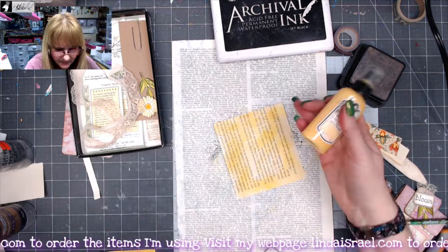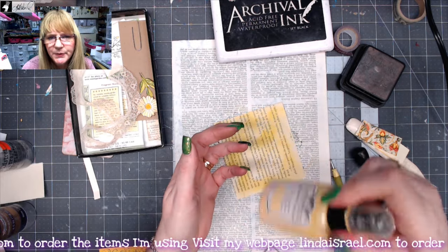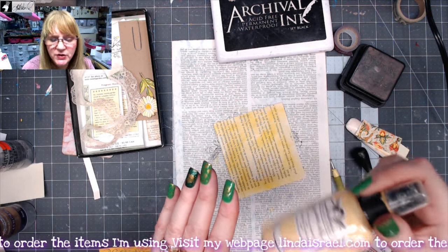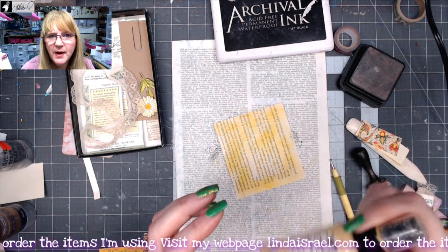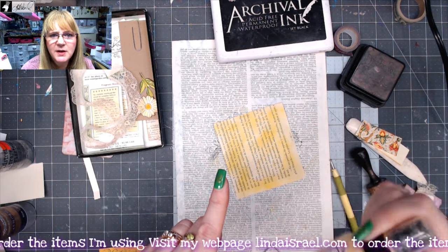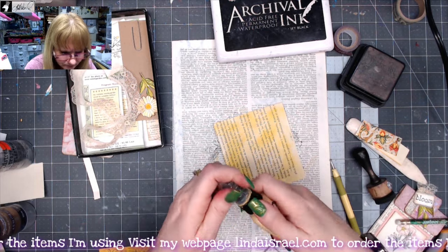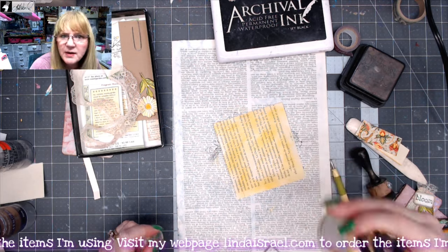I've got some Tattered Angels Glimmer Mist — this one is called So Golden. I have a few left in my inventory. I have a coupon code: if you purchase by March the 31st, you can get 20% off, just type in '2024spring' in the coupon code field. I'll have it in the description box for my shop. So everything is 20% off till March the 31st.